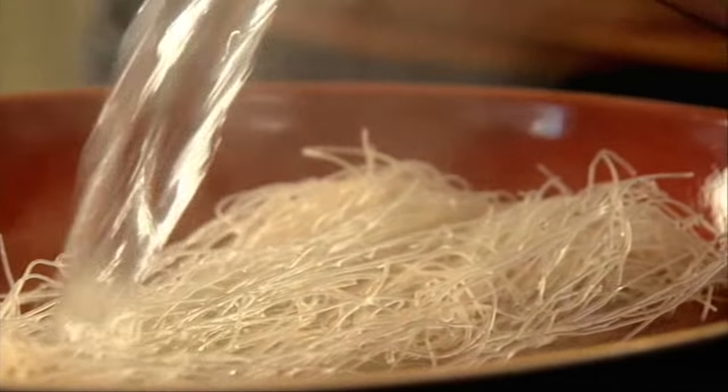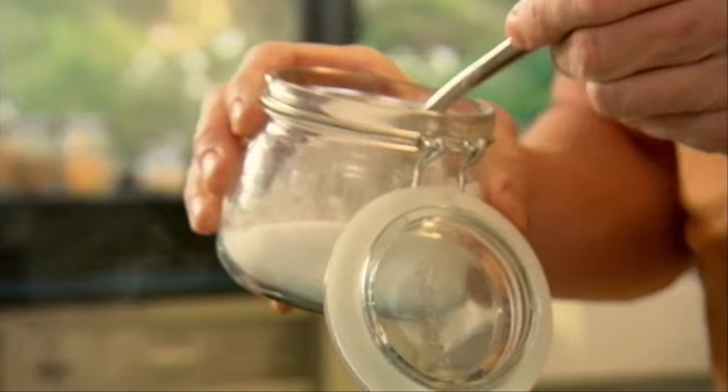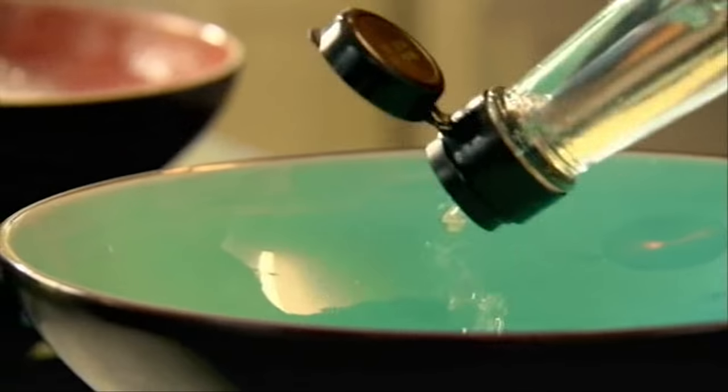The noodles are for my prawn rolls. As they soak, I'm going to make a spicy dipping sauce to go with them. Start off with sugar — we're trying to create that sweet, sour, salty, but really nice heated sauce as well. Rice wine vinegar will dissolve the sugar.